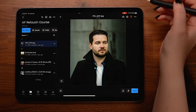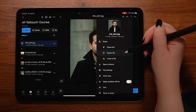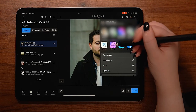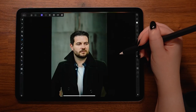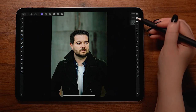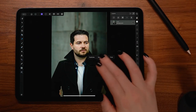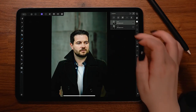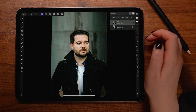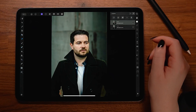I'll be importing our first portrait right from Dropbox, but you can import straight from your photos or any other file-sharing app. The process may vary slightly, but it should be pretty similar regardless. I'm going to duplicate our subject by holding down on the canvas and selecting duplicate — I always suggest having a backup copy of your original image just in case.